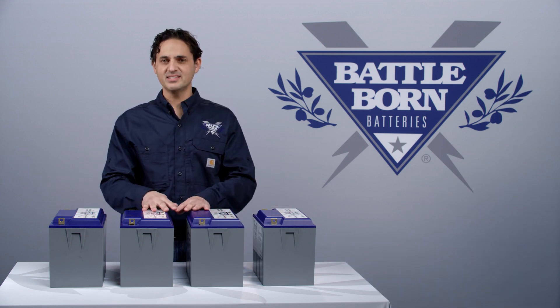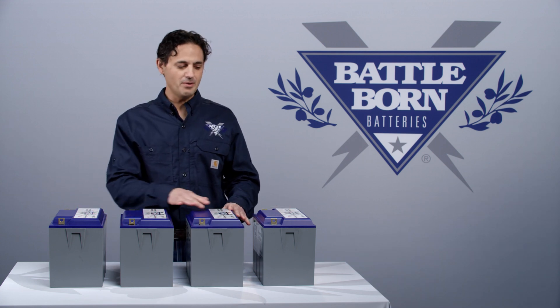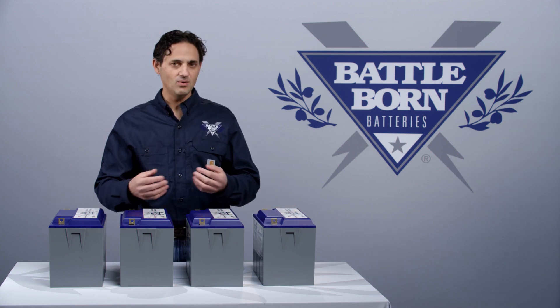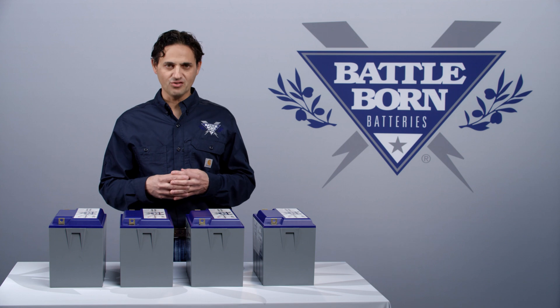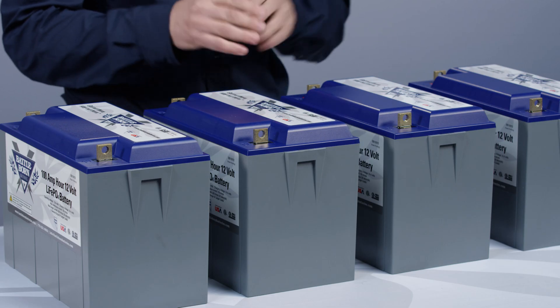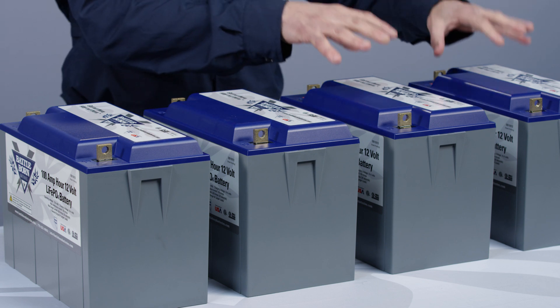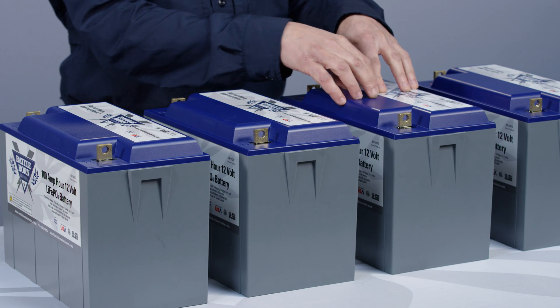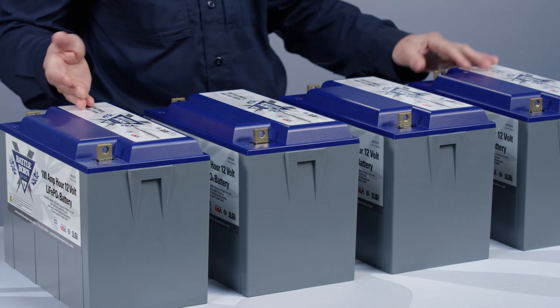The same thing can't necessarily be said when you have four battery packs in series, because there's no bleed resistor that will allow the higher state of charge packs to bleed down to meet the lower state of charge packs. However, it's okay, because even though there's no external balancing, the internal balancing will actually create external balancing.